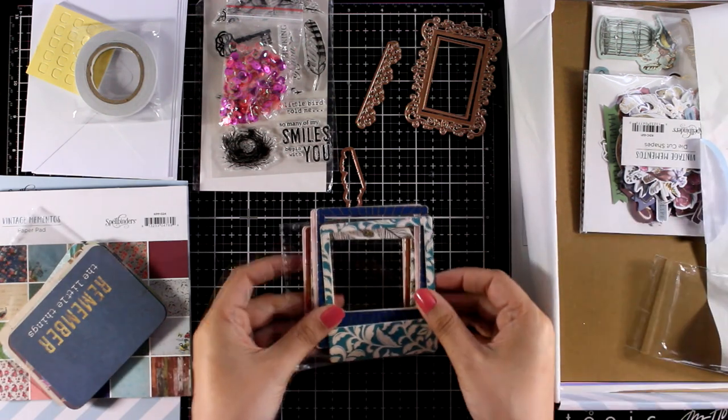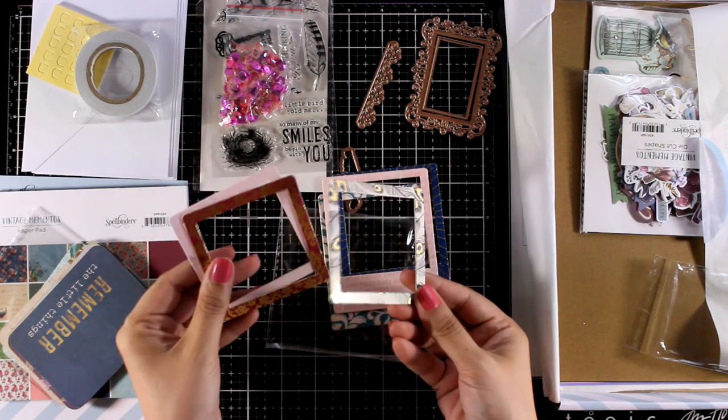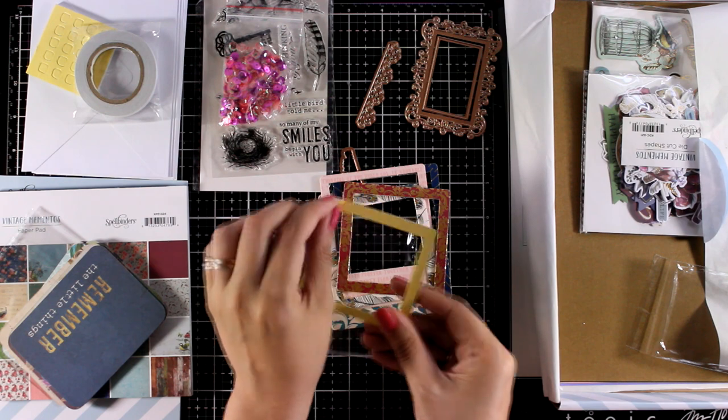In this kit you will also get these frames. These are chipboard frames, nice and sturdy in different designs, some of them have foiling on top and they are self-adhesive.